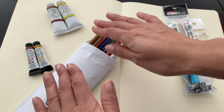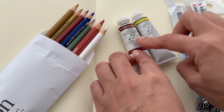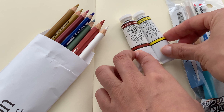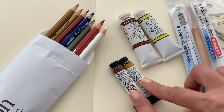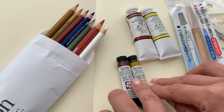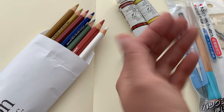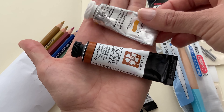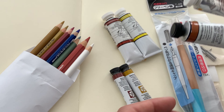I also picked up a couple of paints — basically the same colors but from two different brands. I've never bought anything from M Graham. It's an American company and they make honey-based paints, similar to Sennelier. I picked up Quinacridone Rust and Azo Yellow from them. Then in Daniel Smith, I picked up Quinacridone Burnt Orange, which is the exact same pigment just named differently, and their Nickel Azo Yellow, which happens to be a different pigment.